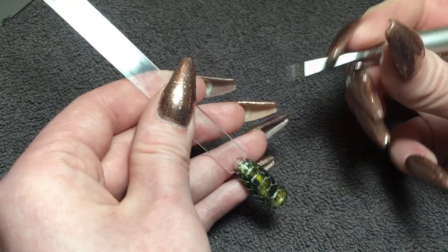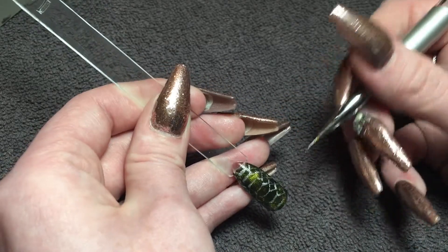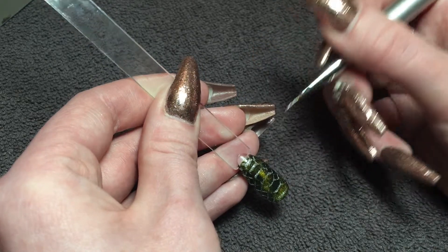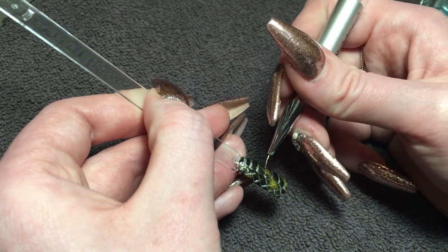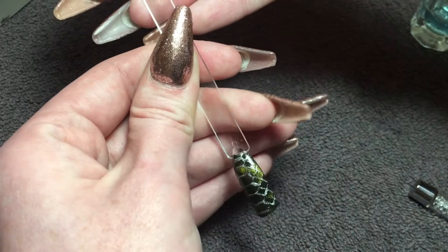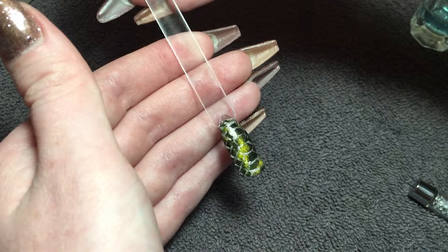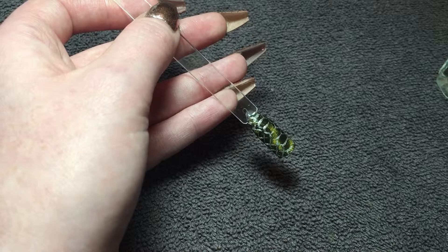And then make it more defined if that's what you want to do. And then pop it in the lamp. Now pop your top coat on.